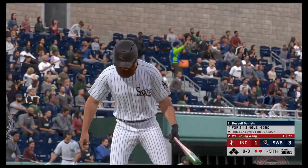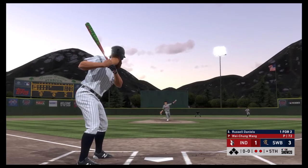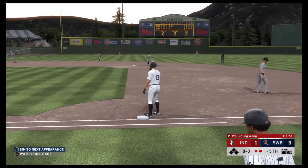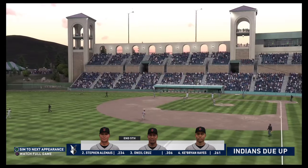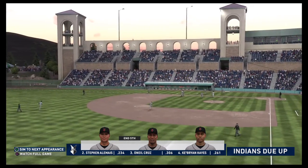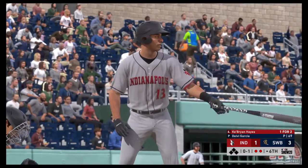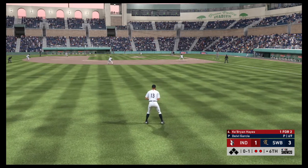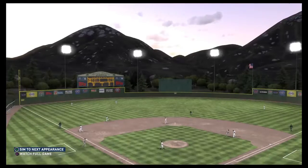Stepping into the box, Russell Daniels. He singled his last time up. First pitch of the at bat — in the air now out to left field, and he'll get there in plenty of time to put this one away. That ends the inning. So they're held in check here — this half of the inning we're through five here at the ballpark. Scranton leads it three to one.